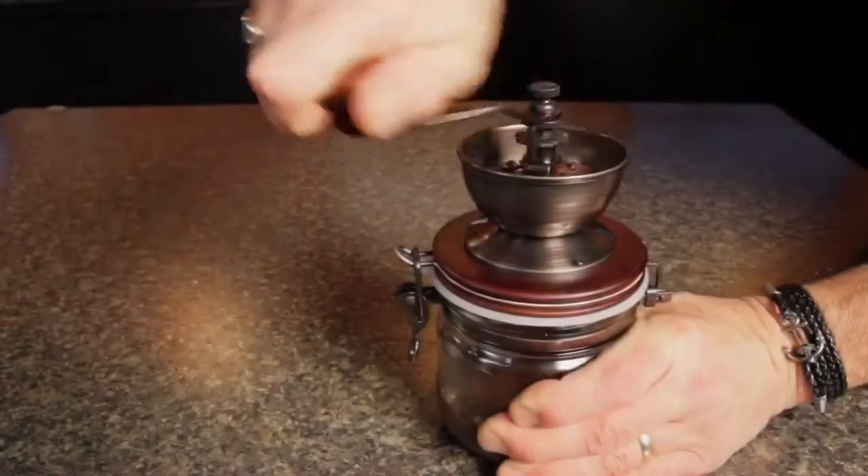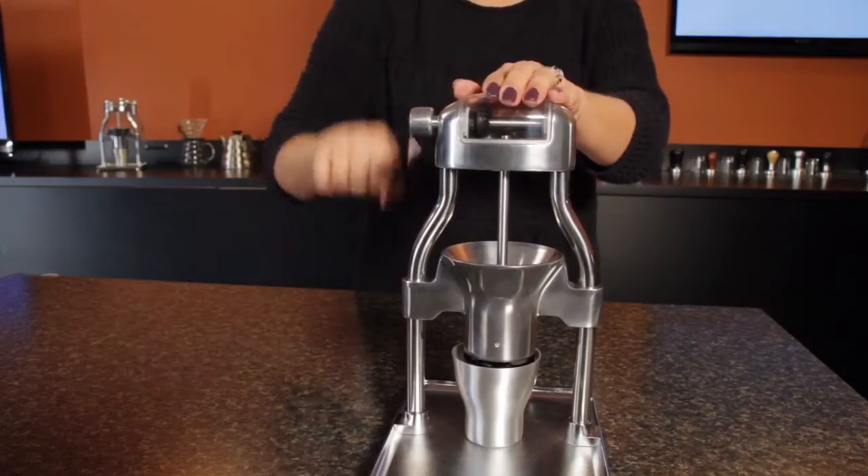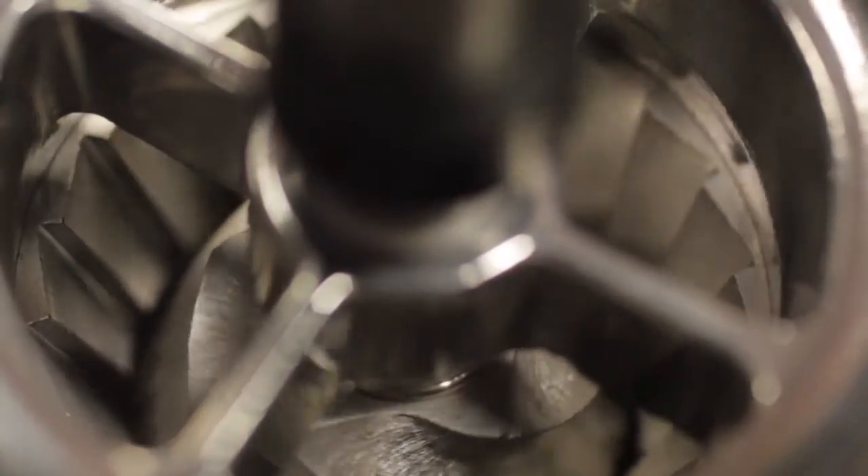Manual grinders have surged in popularity, especially for those who appreciate how much better coffee is when made from fresh ground beans. On top of that, grinding by hand really emphasizes the artisan aspect of brewing.